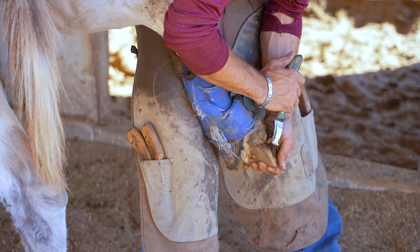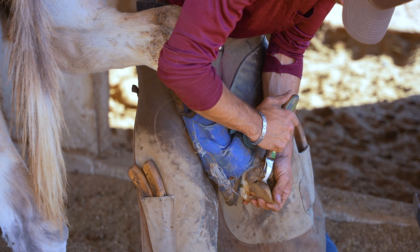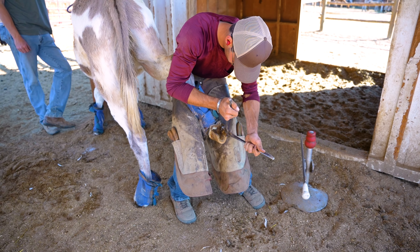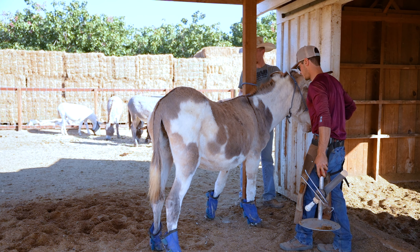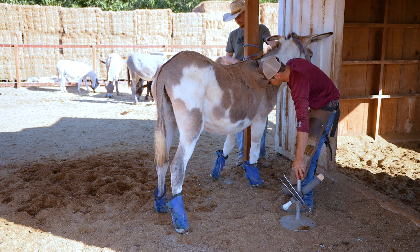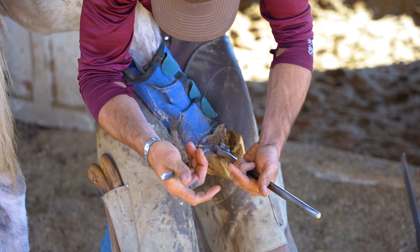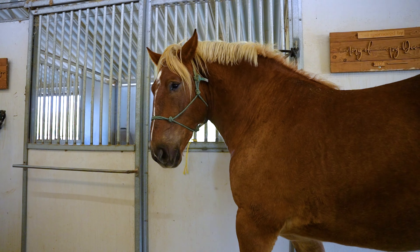Some of the donkeys had fly boots on — those donkeys are more sensitive to flies and it'll irritate their legs. The flies bite their legs and sometimes the donkeys end up trying to scratch and chew on their legs, and it just becomes a big sore. So we put fly boots on those ones. If we can keep the flies off their legs and keep them from laying eggs in the wounds, it'll heal a lot quicker.